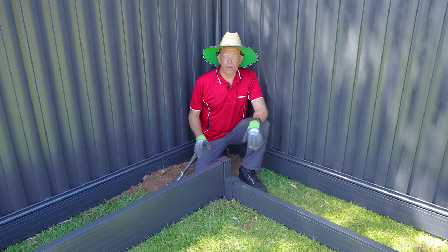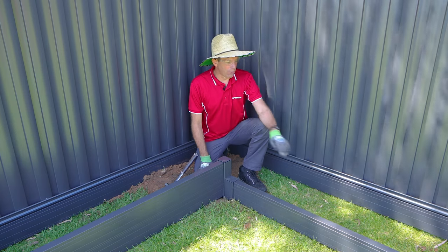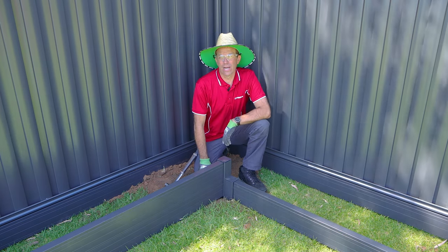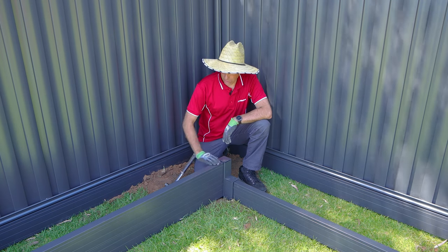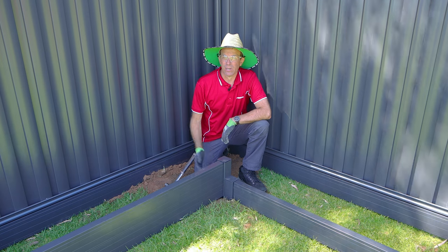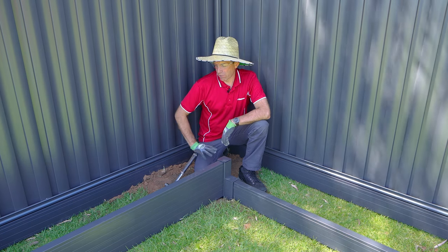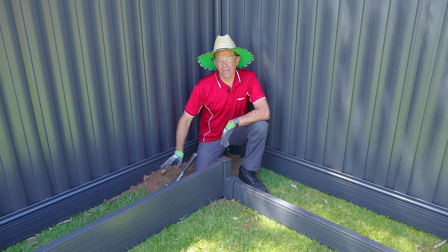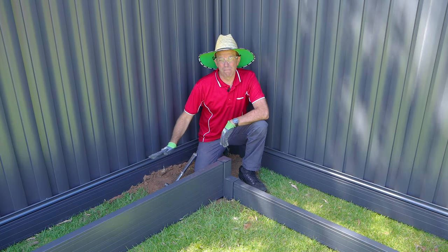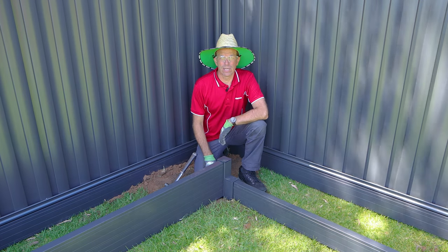Before we work on our garden bed - we're building an installation video today - so normally you would dig out the grass for a simple garden bed just so that the grass didn't grow through. Or if you're working more to a retaining wall system and continuing to go up a maximum of four plinths with the Alumawall system, you'd actually run a stone base, then run an ag pipe over that, cover that with the stone face, run a geo fabric mat over that, and then put in your soil just so you can get all the water away.